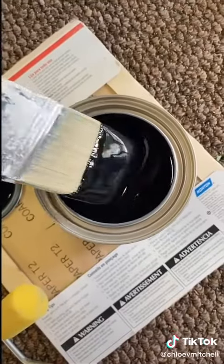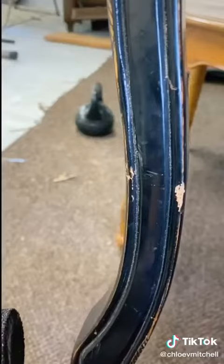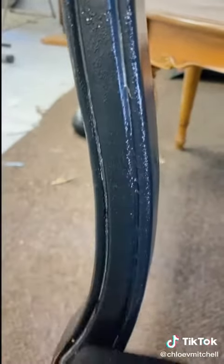I started by wiping down all of the chairs and painting them black. They were in desperate need of a touch-up, and I chose black because I really wanted to go with the modern farmhouse feel.